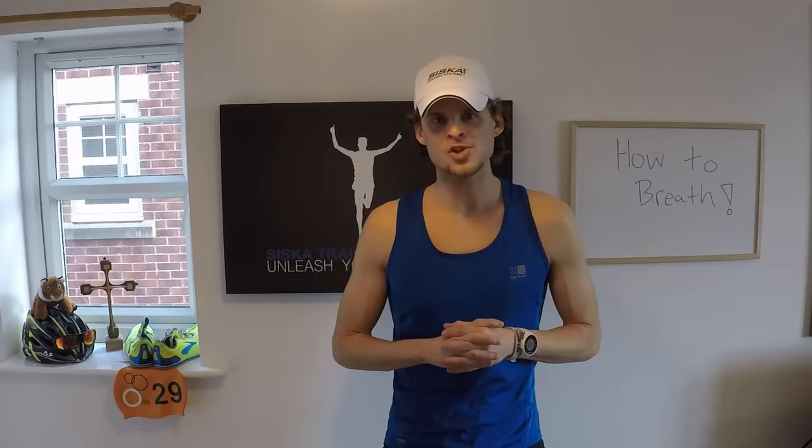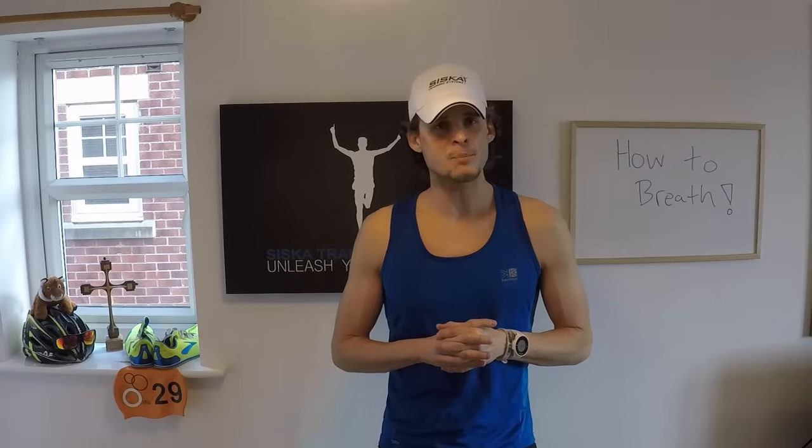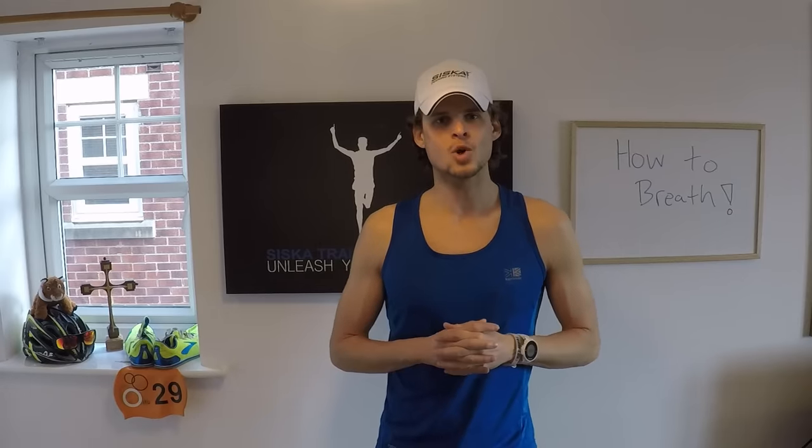So this is Breathing 101 — how to breathe in freestyle swimming. Please let me know what you think, let me know if you've had any problems with this. Happy to answer your questions, and I wish you happy swimming.